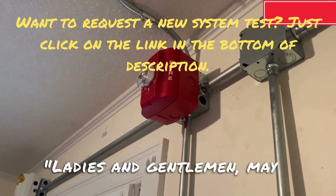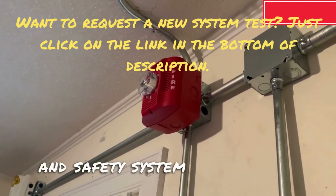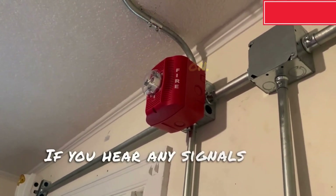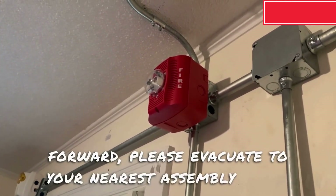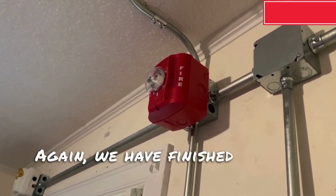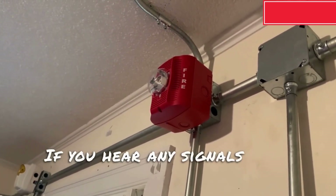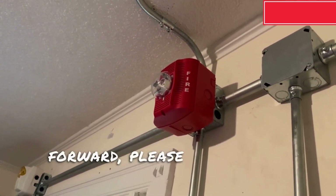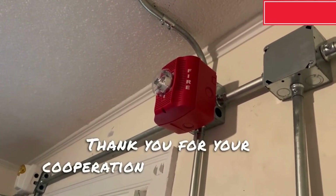Ladies and gentlemen, may I have your attention please? We have finished testing the life and safety system at this time. If you hear any signals from this point forward, please evacuate to your nearest assembly point. Again, we have finished testing the life and safety system at this time. If you hear any signals from this point forward, please evacuate to your nearest assembly point. Thank you for your cooperation and have a great day.